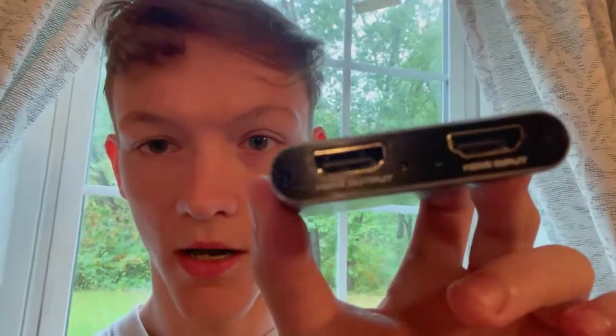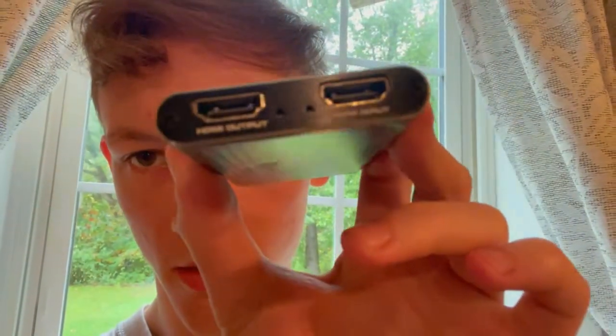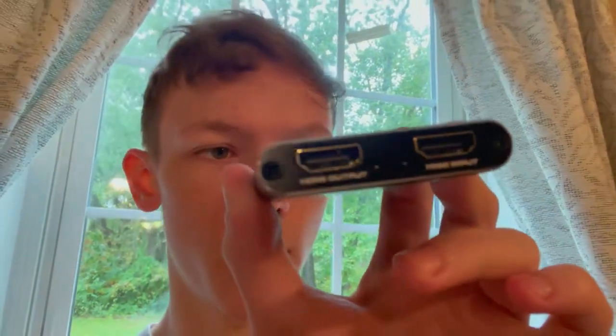This is the capture card that I'm going to be doing a tutorial on. It has an HDMI input and output port, a USB 3.0, and it comes with ports for a headset and a microphone.